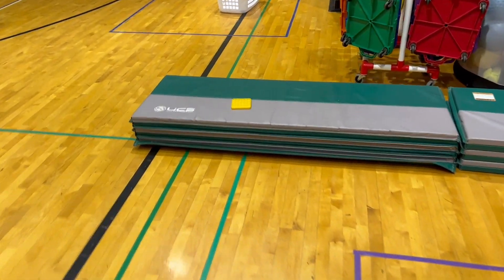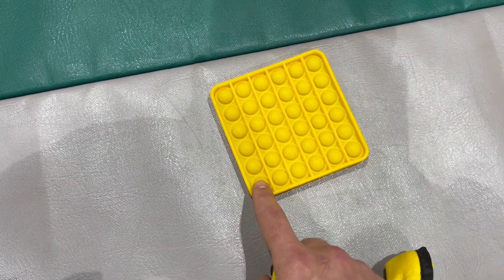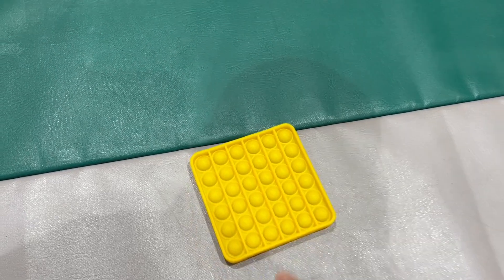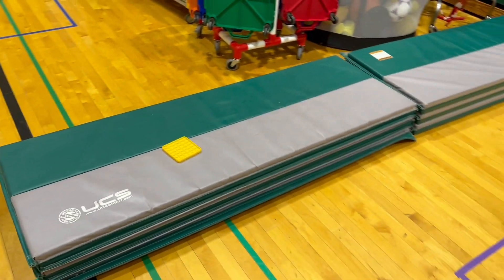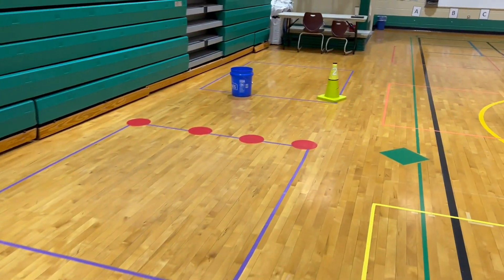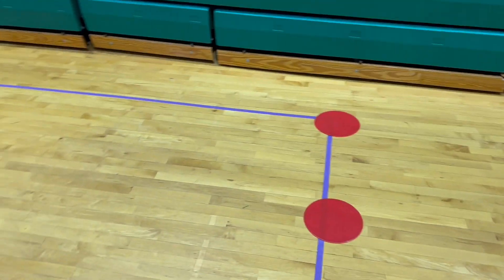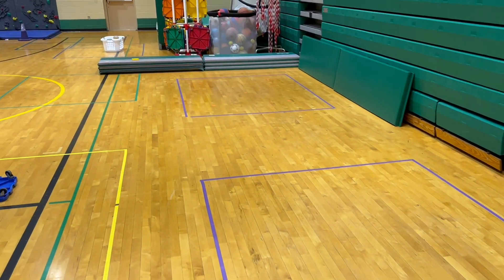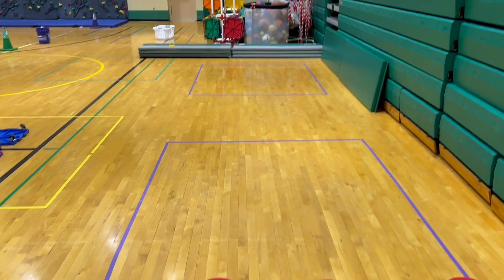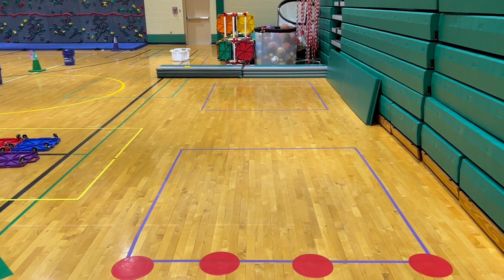Once the student performs their plank and slides their ring down towards the target, whatever score they got, we're going to use these pop-its that I got on Amazon. They've been really great for basic scorekeeping — the kids love popping them, and they're great for keeping points or tallies for games and activities. Students will mark their score, get their ring, come back to the starting line, wait their turn, get in position, and do another plank toss. Plank Curling — it's a really fun, really simple winter Olympic station idea!